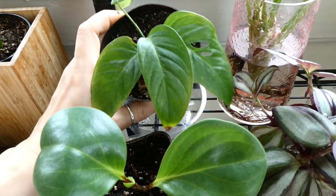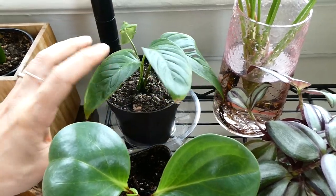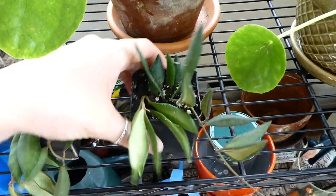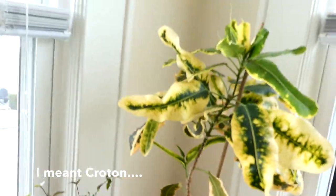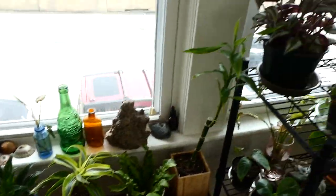Here we have some propagations: the peperomia obtusifolia from the last video, my tradescantia cuttings. I have cuttings of a Hoya addisoniae — except this little guy did not root, but these three big leaves do have roots, so I'm pretty proud of that. The little sections of Hoya bilobata from the last video, my two huge pileas, and then my mom's croton.